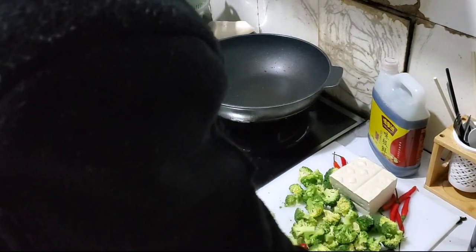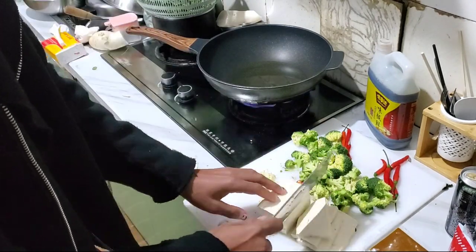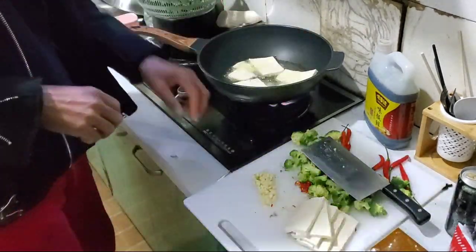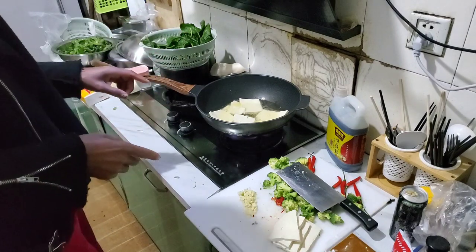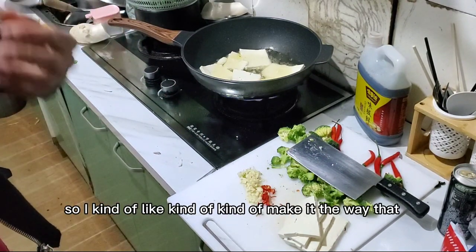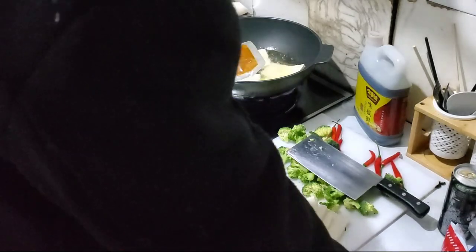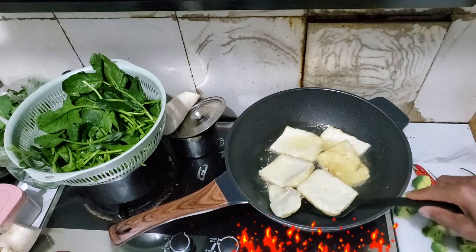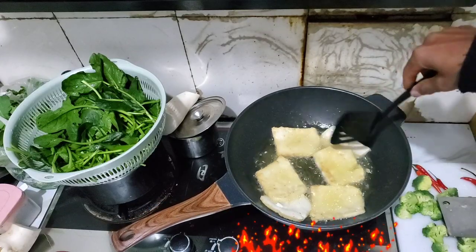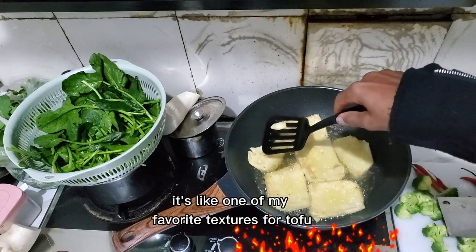One of the first things I want to do is try the tofu. I'm going to let that fry. But one problem is I don't have coconut milk to make this curry the same way I normally would, so I'm going to kind of make it like some other kind of soup, but it's still going to be good. It's got a nice golden brown here — I love the texture when it's dry just a bit. It has a crispy outside and a tender inside. It's like one of my favorite textures, so good.